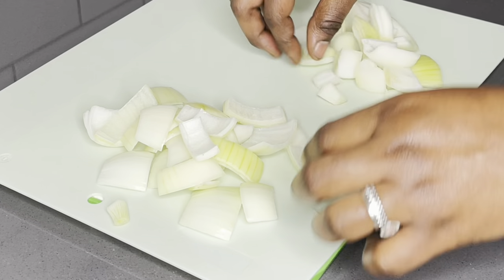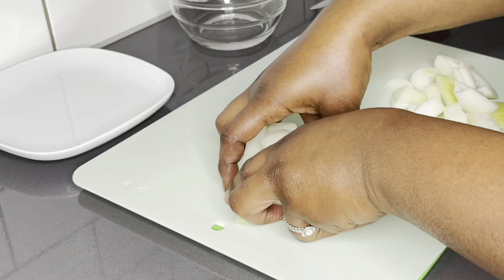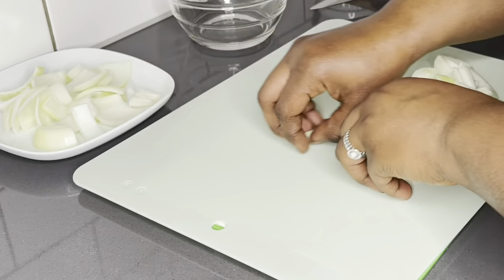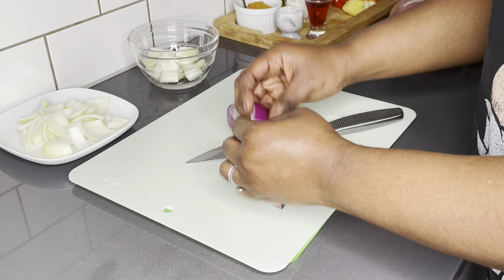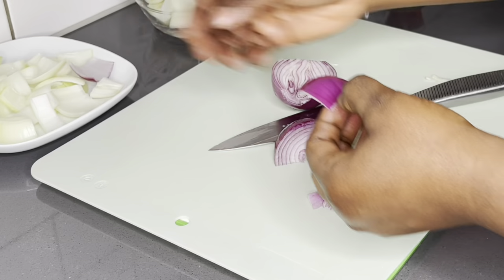I'll proceed by chopping the red onions as well. I save half or a quarter part of the onions, as we will be blending that part. I'll use the same process for the red onions — cut them into two, use half for garnishing and half for the marinade.